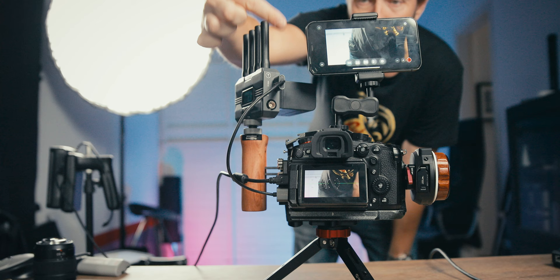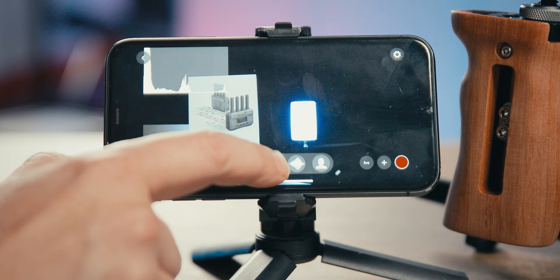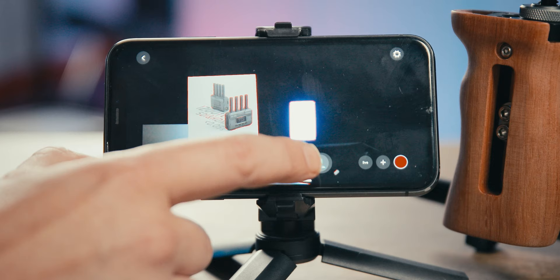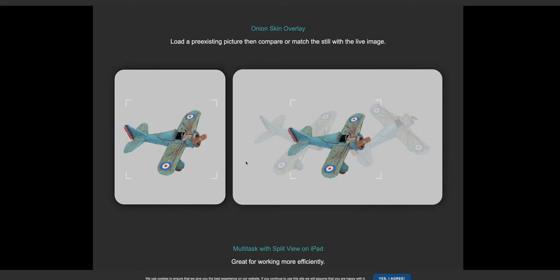Using the CineView SE with the Axion app converts your phone into a full production monitor with features like histogram, waveform, zebra, false colors, anamorphic squeeze, and everything else you'd expect from a professional monitor. One feature I love is the onion skin overlay, where you can load a pre-existing picture and compare it with the live image — helpful for stop motion or effect shots where you need to match two frames.